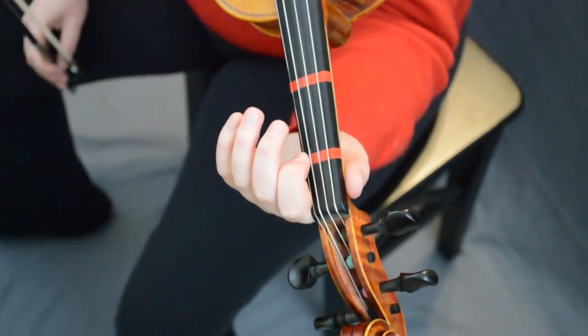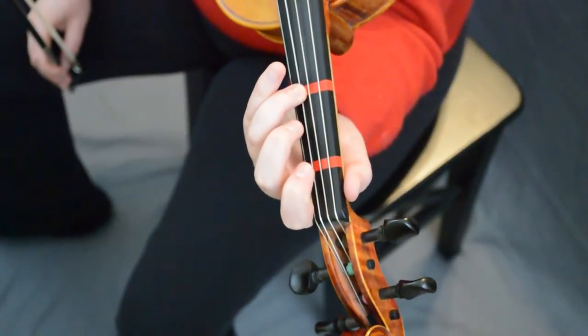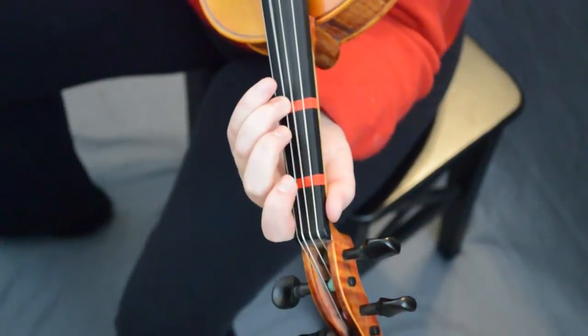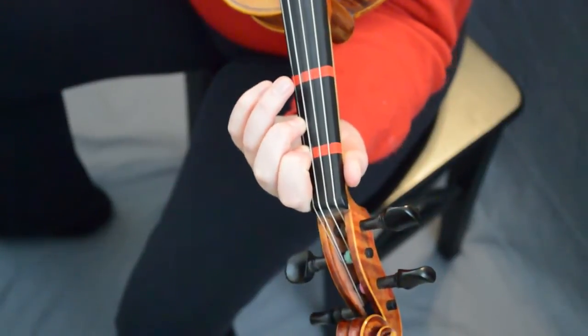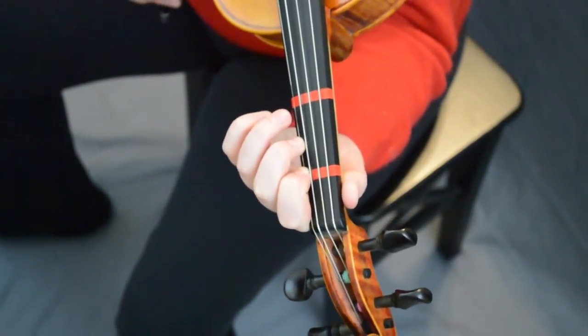We're gonna do some more eighth notes. Continuing on, we're gonna go one, three, A three. Ready, go. And then we're gonna slur one low two on a down bow, and then three low two on an up bow like this. Let's try that. Ready, go.